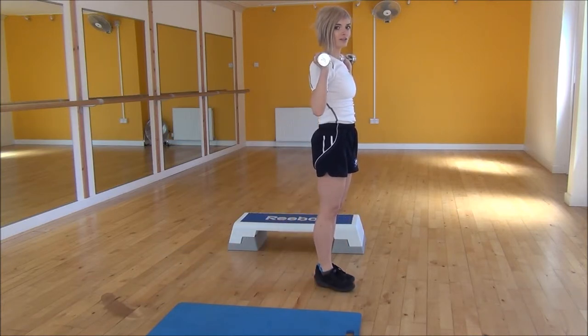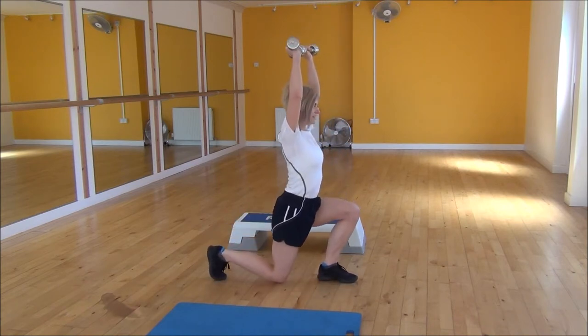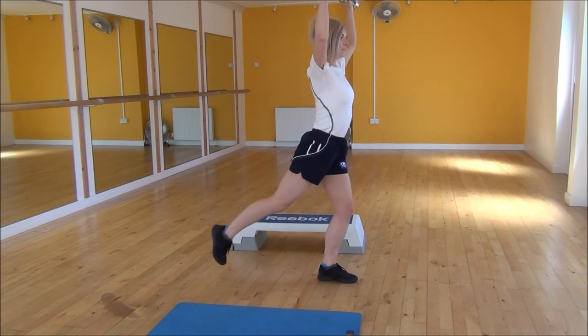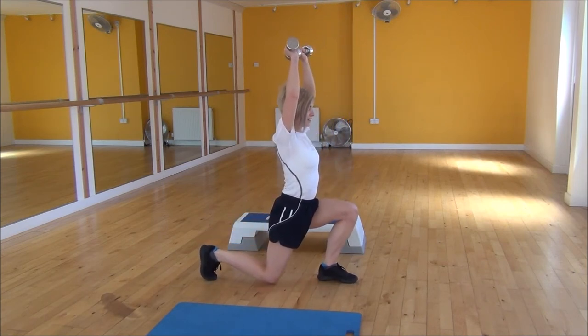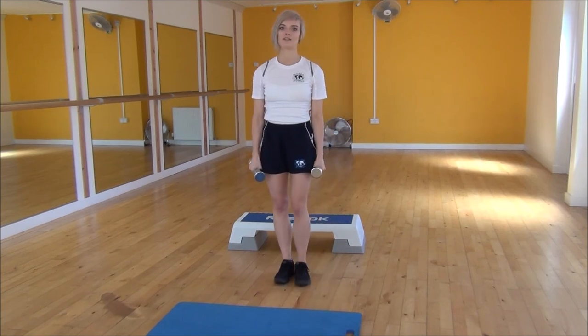If this lunge is a little bit advanced for you, you can do the standard right-angle lunge — just step back a little bit, drop your knee down at a right angle, and then step forward. And that's the reverse lunge to press.